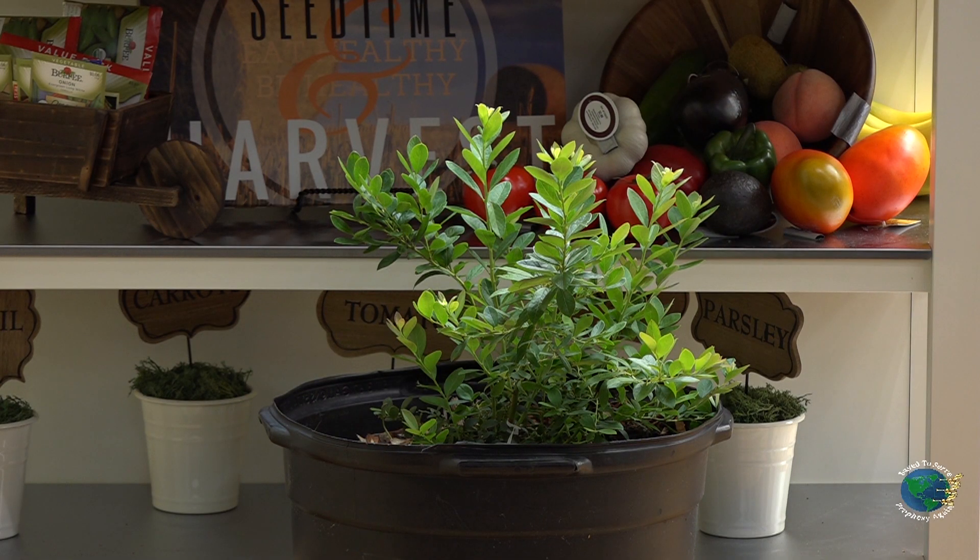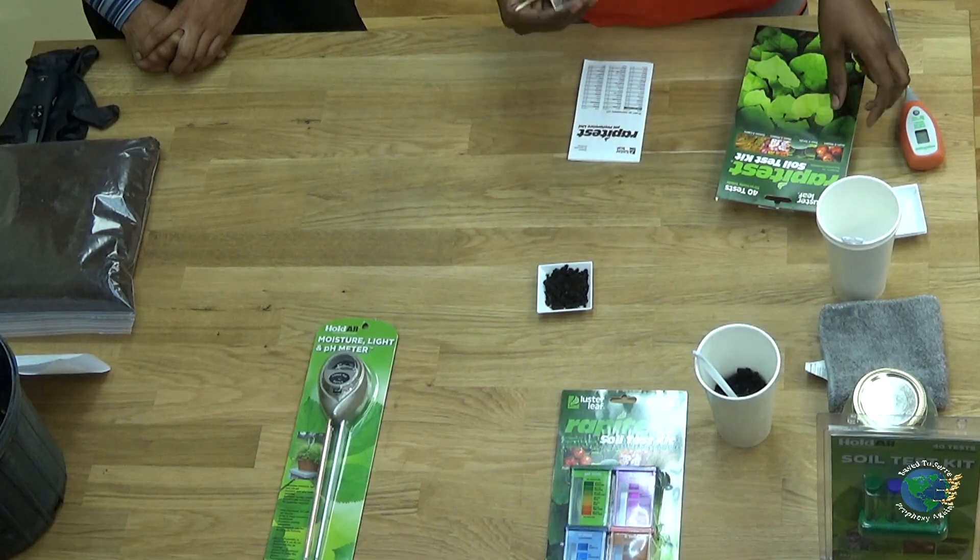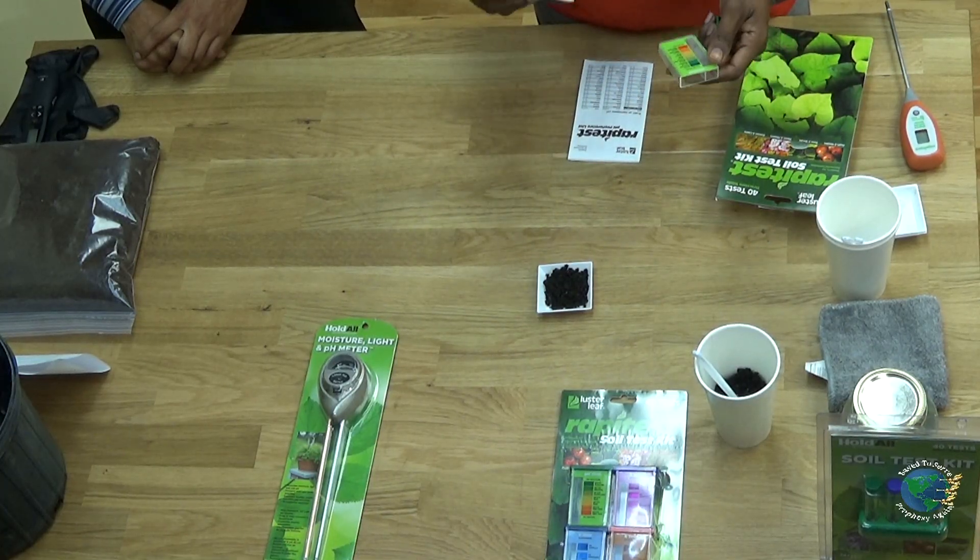Here we collected a sample of soil from our blueberry plant — from three different locations in our blueberry pot. From that combined sample we collected a smaller sample. You want to collect from different sample areas so that you get the most accurate reading for your test. Now with our rapid test soil kit, you want to read your instructions because each soil kit may vary.